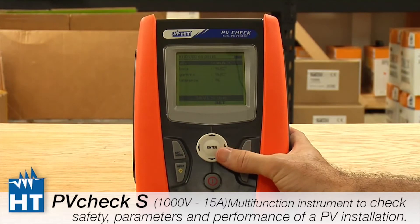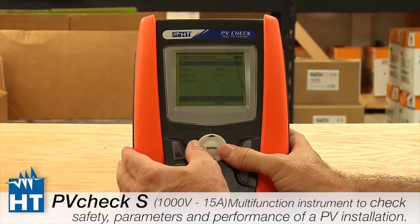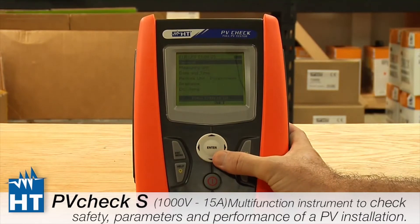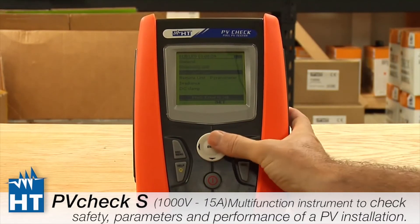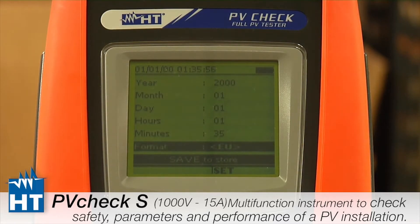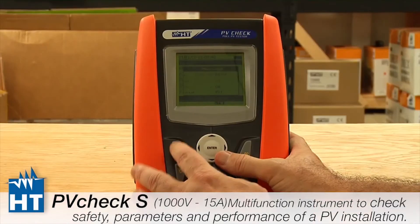Next is Date and Time. This is pretty basic — you get to decide whether you want European or American date style, and this is how you set that. It comes from the factory set to around year 2000, so you'll want to update it. Go back to the main menu without saving to continue.